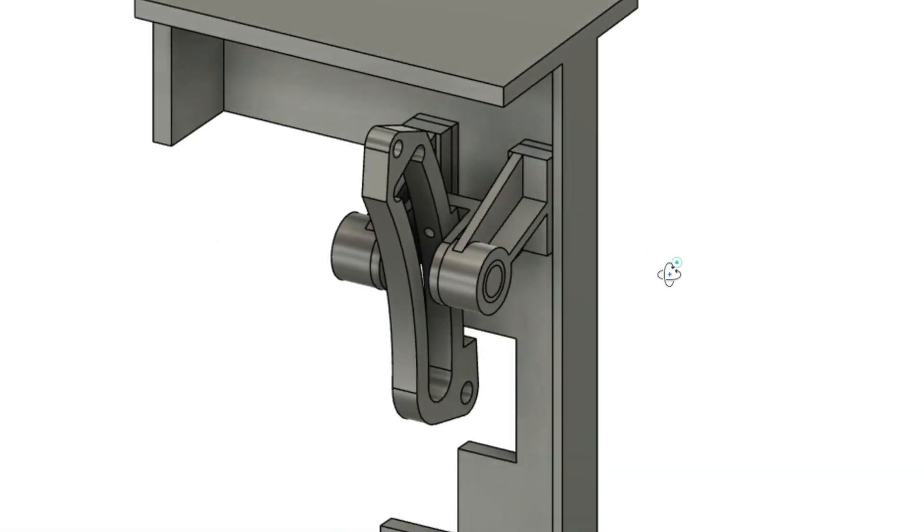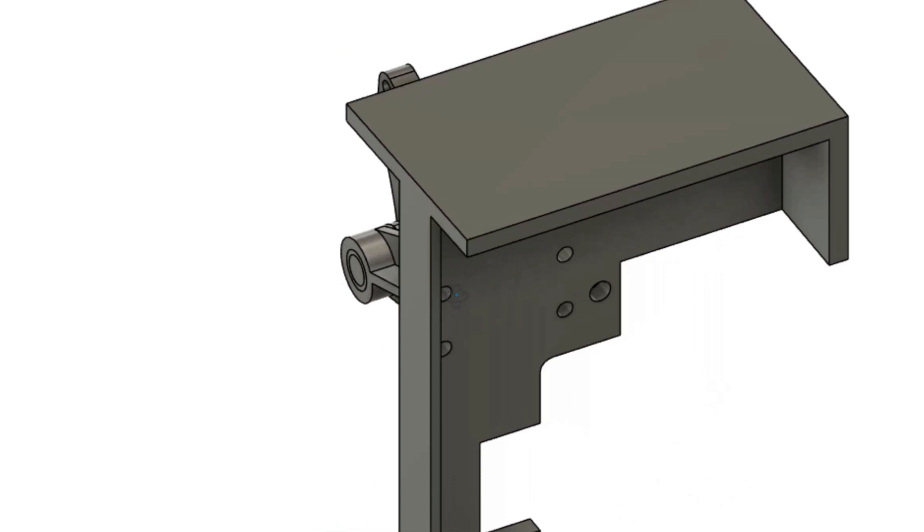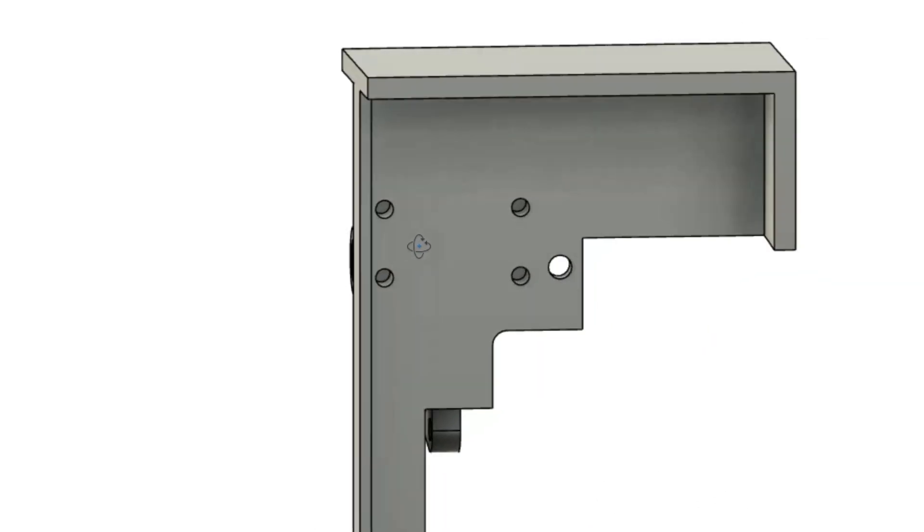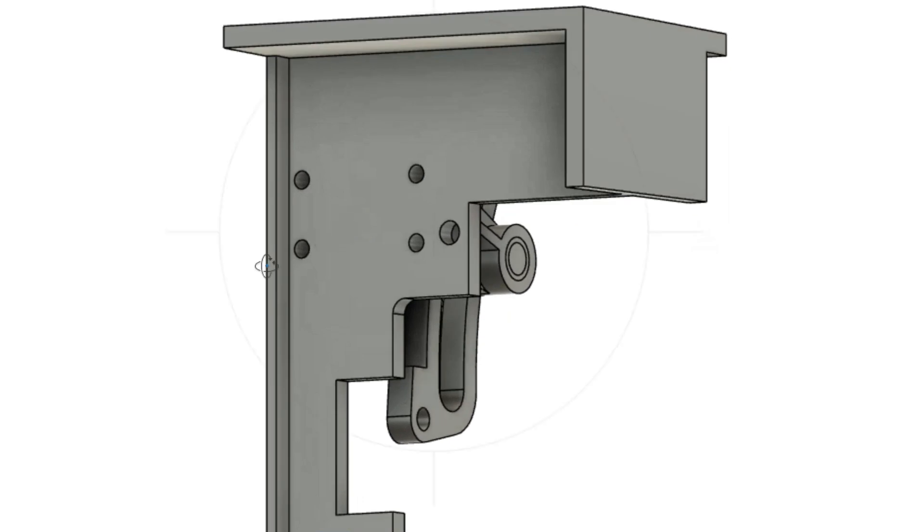I've been holding off on mounting the expansion links to the motion plates until I was comfortable that I'd cleared all the issues associated with the valve gear, and I think I've now reached that point.